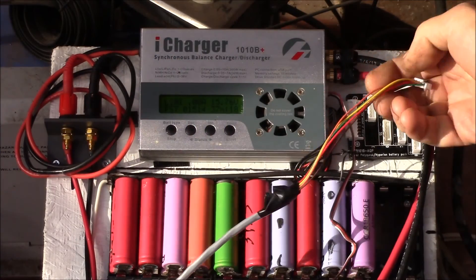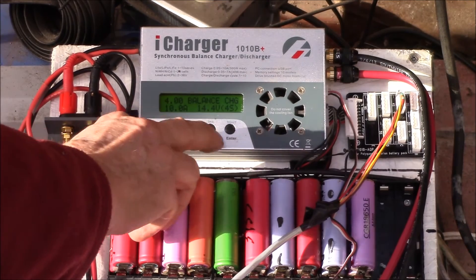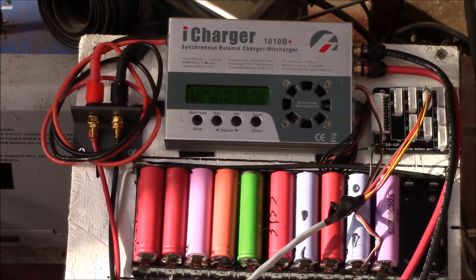This is the balance cable for the 4S pack on the bottom. I plug that in and set it to balance charge. It says battery check. I'm doing a 10 amp balance charge. It'll probably not go up to 10 amps because of the cell voltage — you can see we're pretty close to the maximum voltage. I'm doing 4 volts per cell. I'll show you what this looks like when it's all charged.